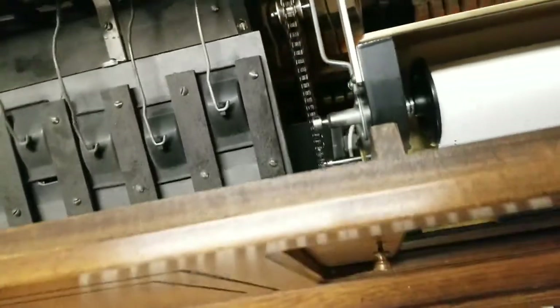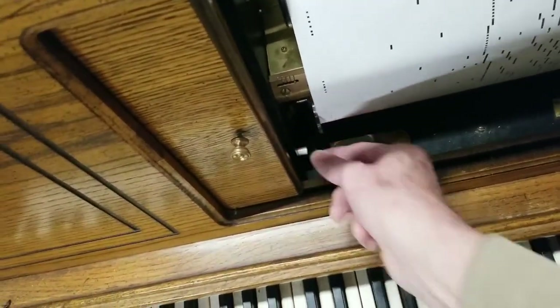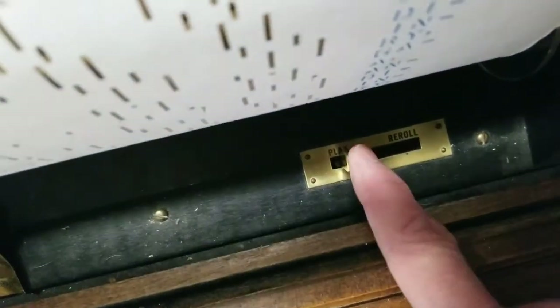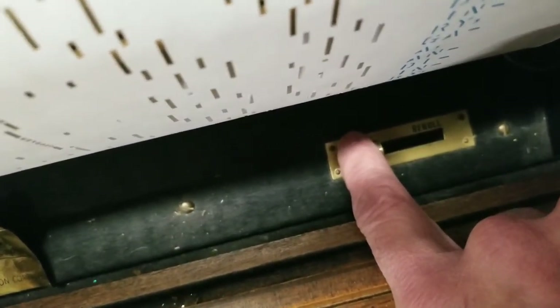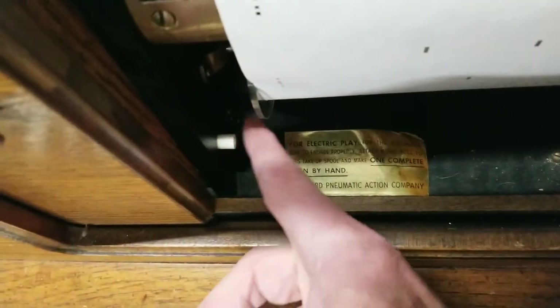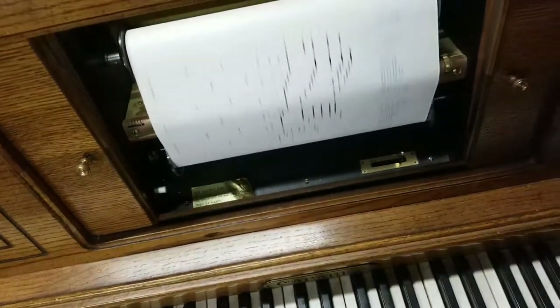Over here on this side you'll see it's got 'play' and 'reroll.' If you put it on reroll, watch what happens — we're over on reroll now. You go ahead and push the button and it's going to reroll the tape all the way back to the beginning.